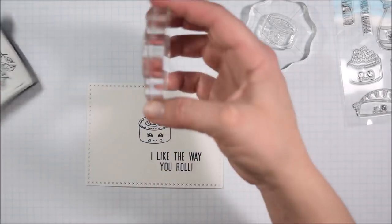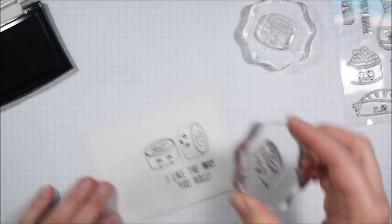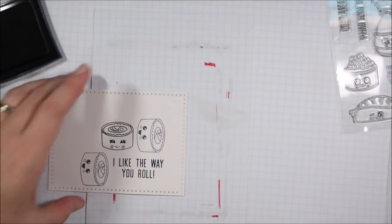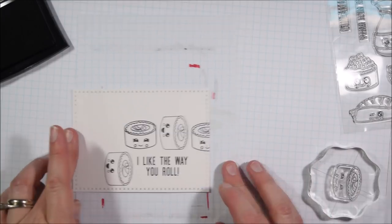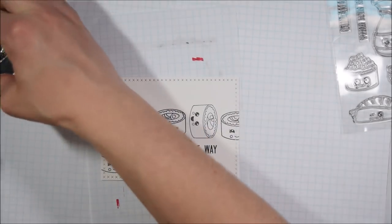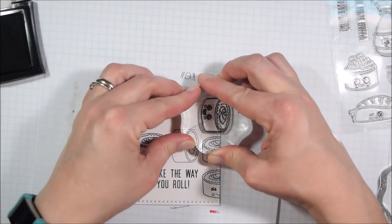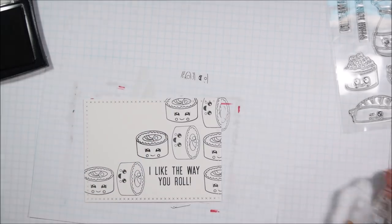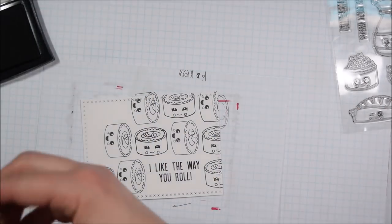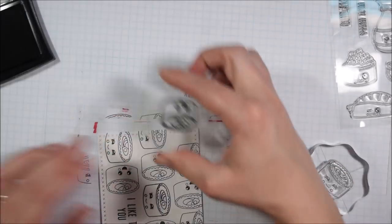Another benefit of stamping, coloring, and cutting out my focal images separately is that I only need Copic-safe ink for those specific pieces. Versafine is my preferred black ink for getting a really solid, nice impression with a stamp block, but it's not Copic-safe. If I tried to stamp everything in Copic-safe ink I'd be more frustrated and less likely to get a really good image. So I switched to Versafine for all the extra background stamping, and as you can see most impressions are turning out great.